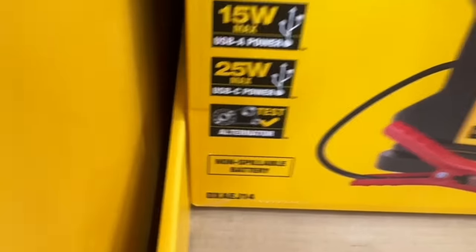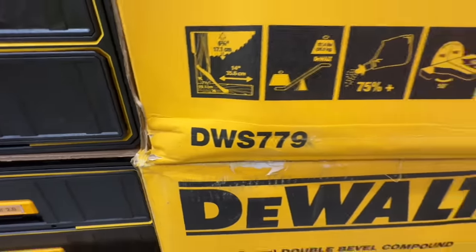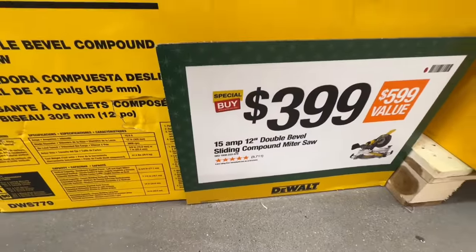Non-spillable battery. The 12-inch double bevel compound sliding miter saw, the DWS779, $399 — they'll drop it $200 for you. Sometimes they throw in the miter saw stand with that deal.